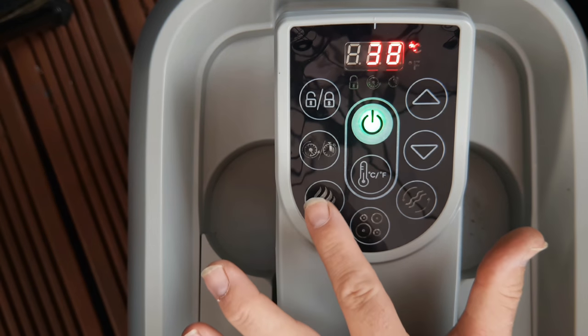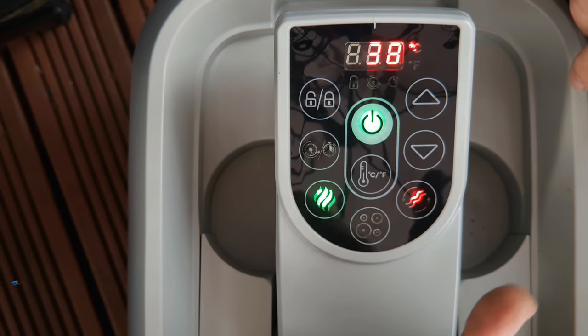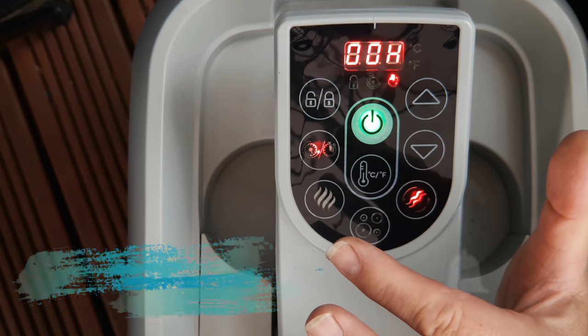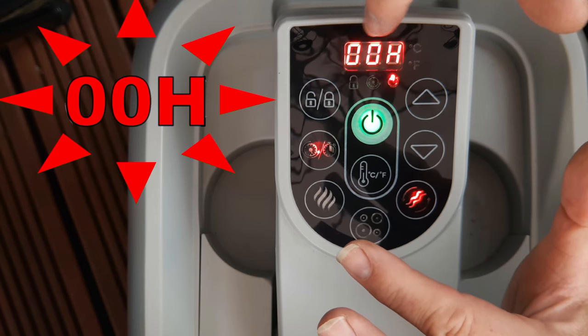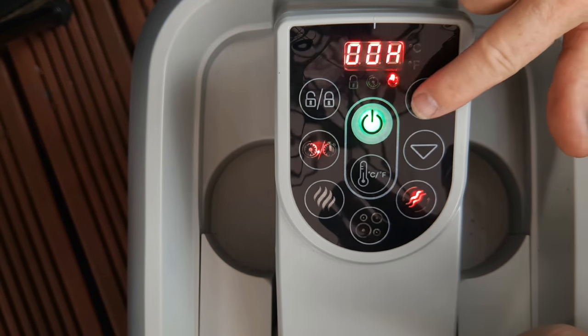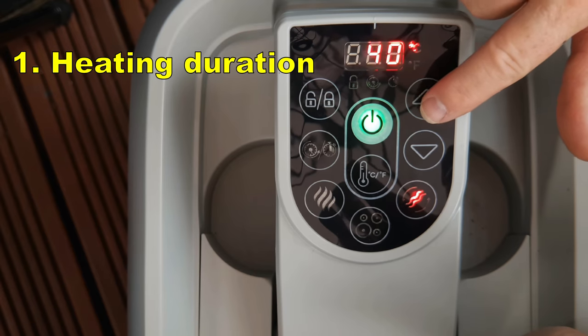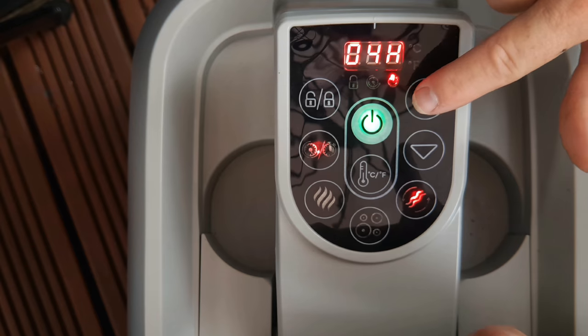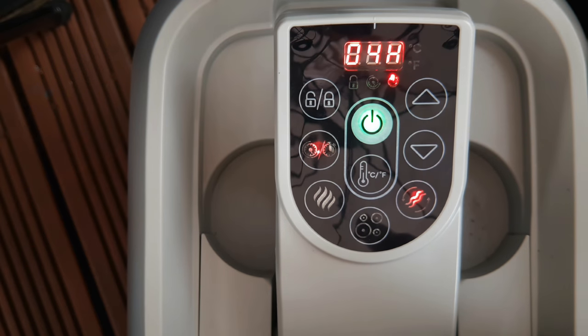Make sure that the heater is turned off. Press the timer button and the display will start to flash 008, and we are now going to set the desired heating duration. Use the up and down buttons. You can set from one to 999 hours and I'm going to set four hours here. That's my duration.